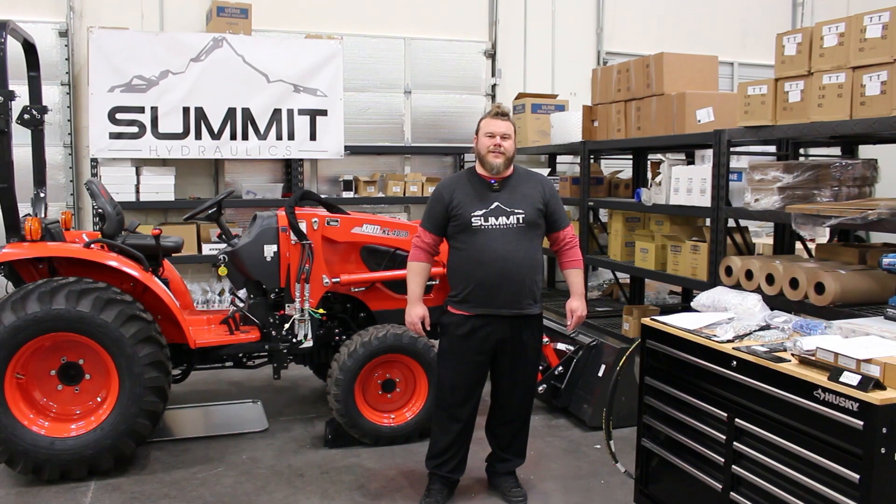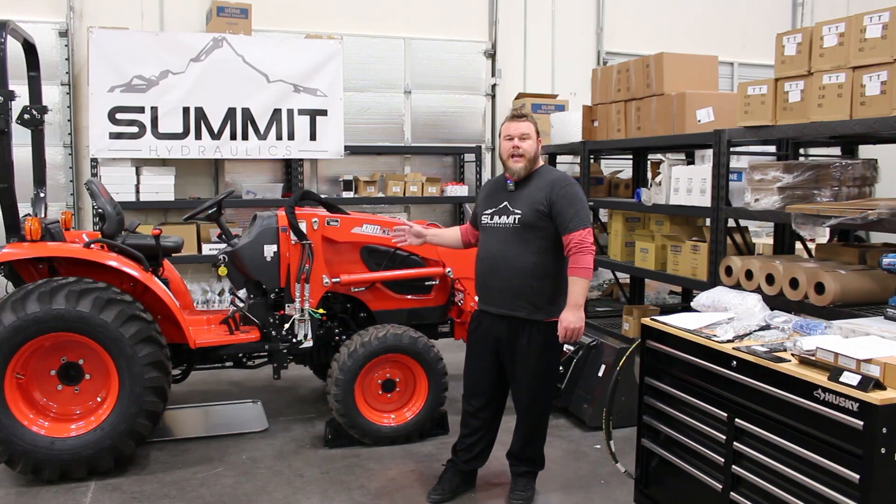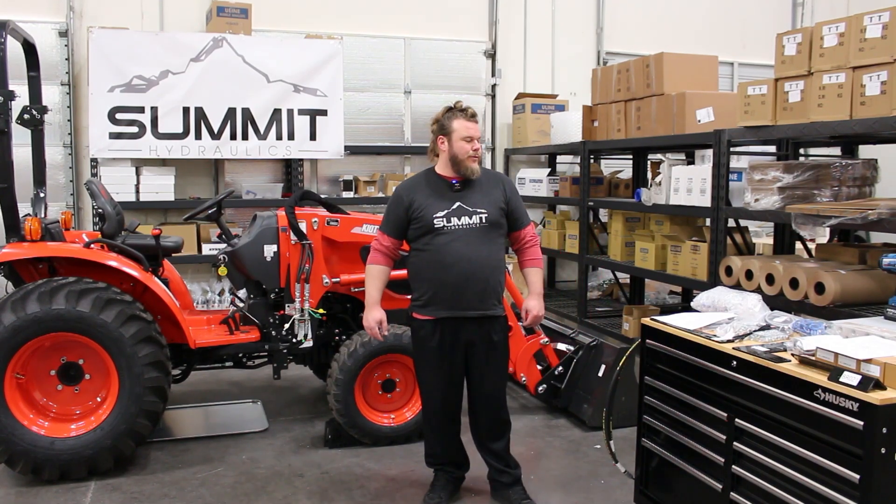Hello, my name is Ryan over at Summit Hydraulics. Today we're going to be installing our electric rear remote valve kit, and this is going to go on a Coyote CK 2610. This machine was donated to us to do this installation process for you folks.